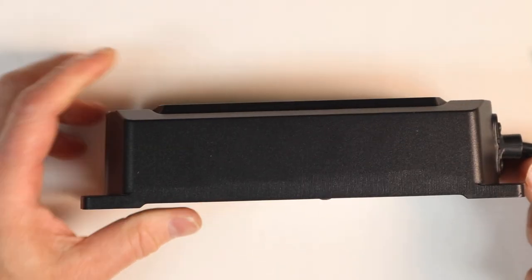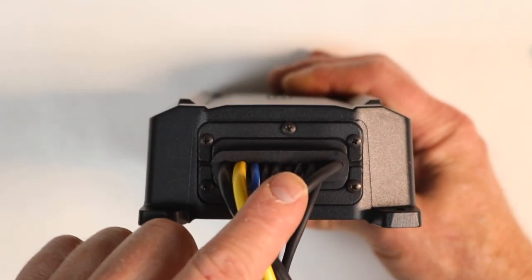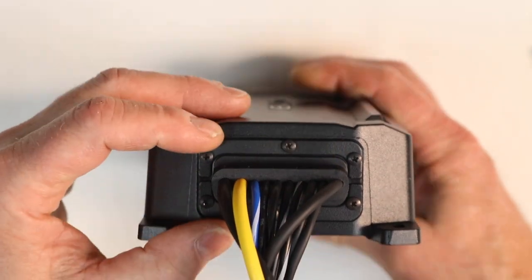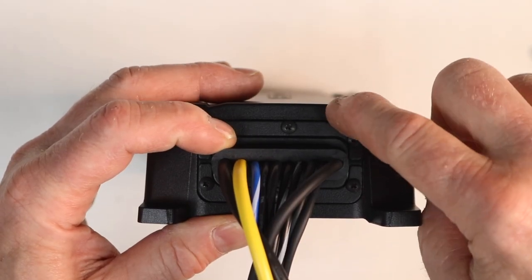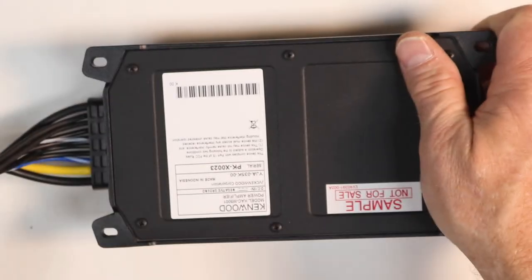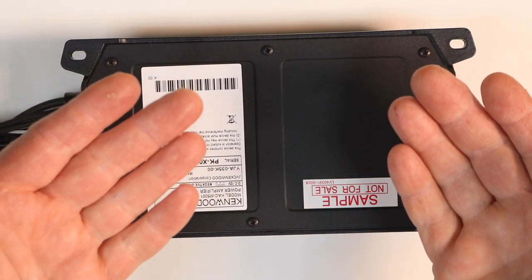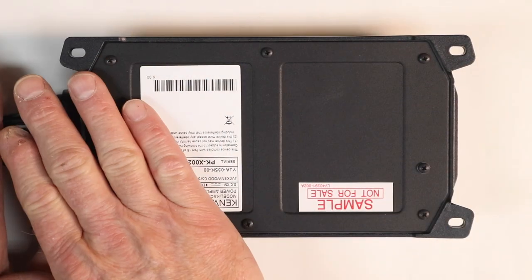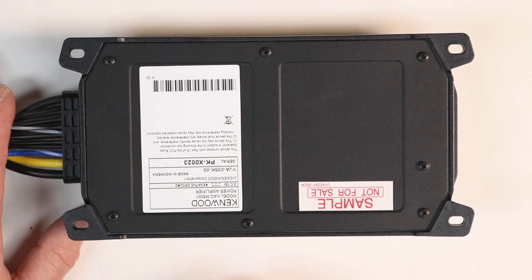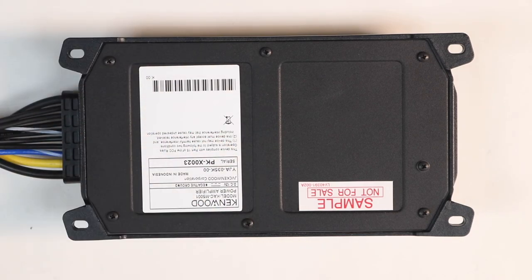Looking at the other side of the amplifier there are no controls or anything here. Taking a closer look at the end plate, we can see a giant connector that goes directly into the amplifier — it's metal and screwed in nice and tight. On the bottom, the feet are spaced up off the amplifier to give it a gap underneath so that if there is any moisture it will flow underneath without going inside. There is also a gasket here.